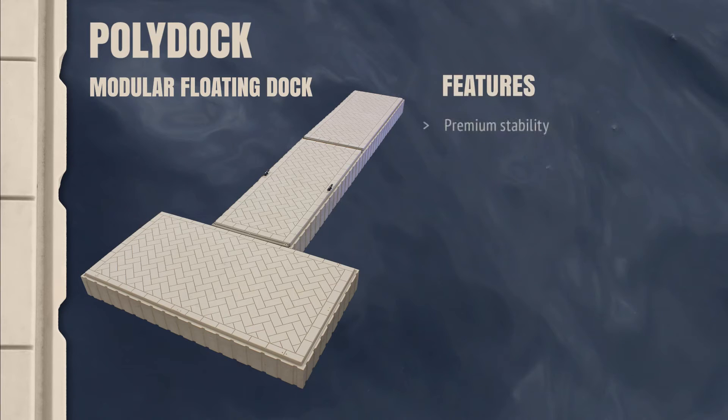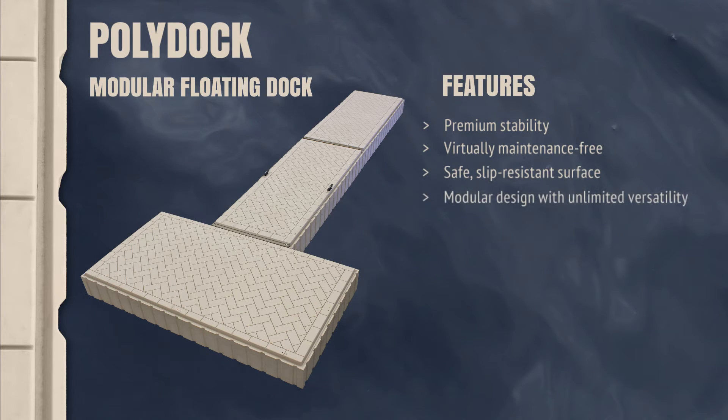PolyDoc features incredible stability, low maintenance, a safe slip-resistant surface, a modular design with unlimited versatility, and a hydrophobic vent to accommodate changing climates and temperatures, along with an aesthetically pleasing brick pattern design.